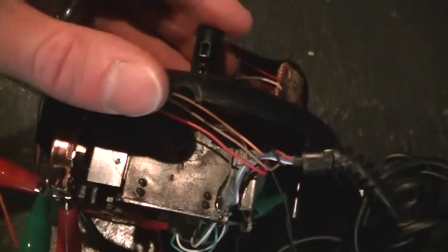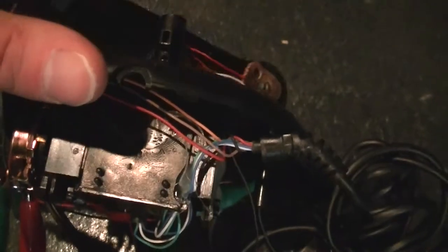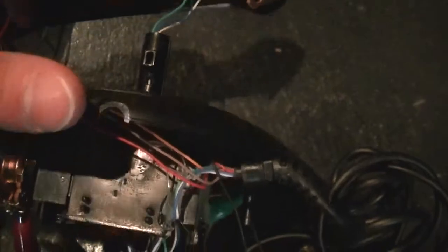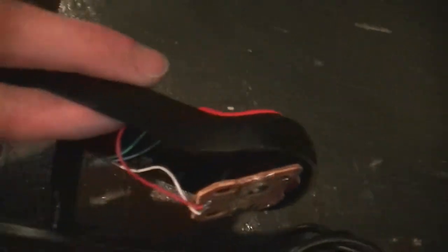And if you hooked up the buttons too, you could maybe turn that into a momentary switch where it cuts the signal — this one right here, or maybe one of these two. Or you could add in another effect where it touches two connections and makes a different noise.